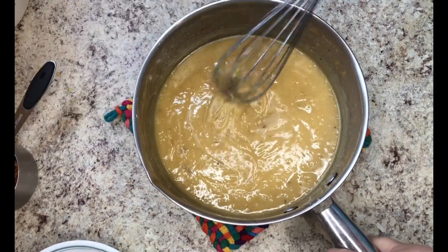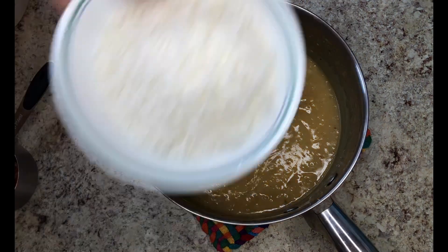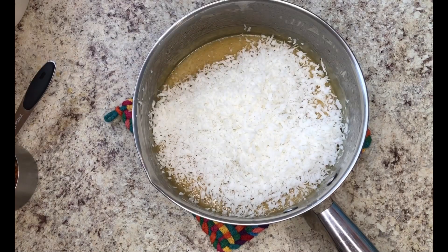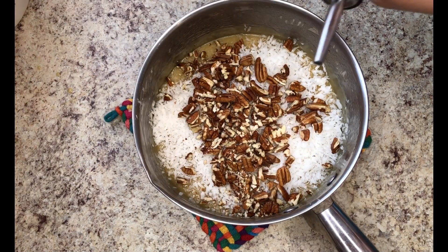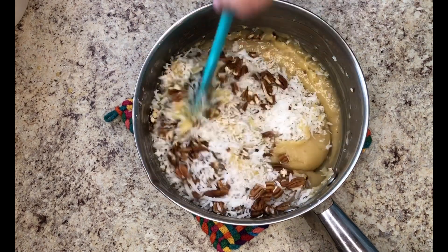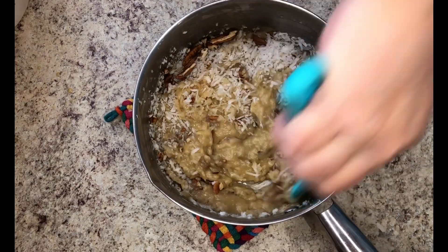Next I'll stir in 1⅓ cup of sweetened coconut and 1½ cup of chopped pecans, then 1 teaspoon of vanilla. Give it a good stir to make sure that everything is well combined.